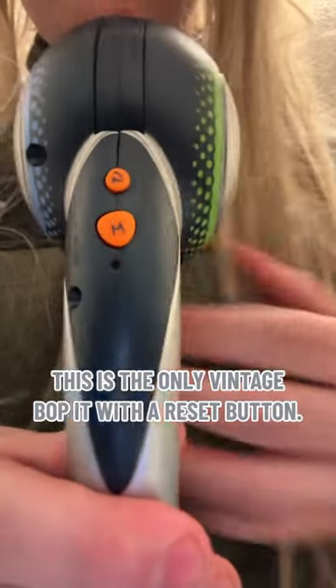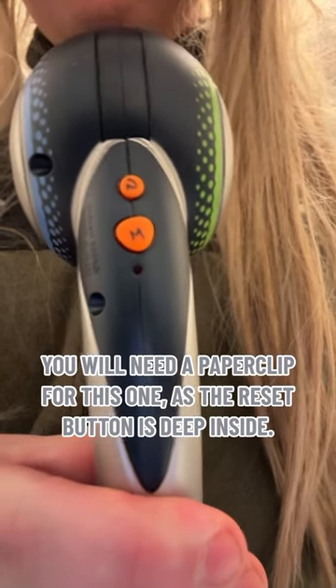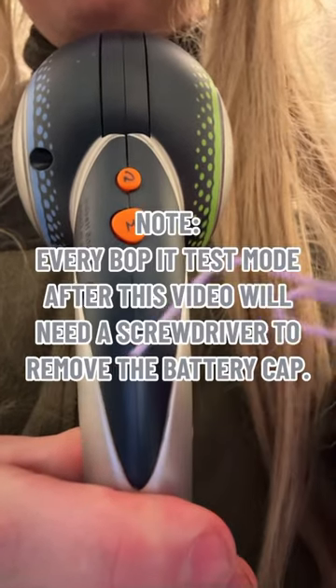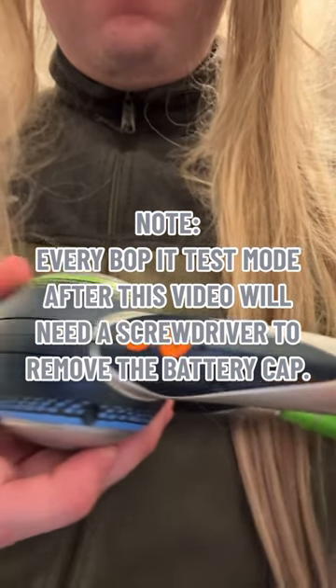This is the only vintage Bop-It with a reset button. You will need a paper clip for this one, as the reset button is deep inside. Note: every Bop-It Test Mode after this video will need a screwdriver to remove the battery cap.